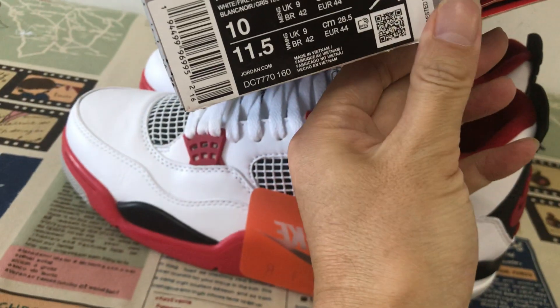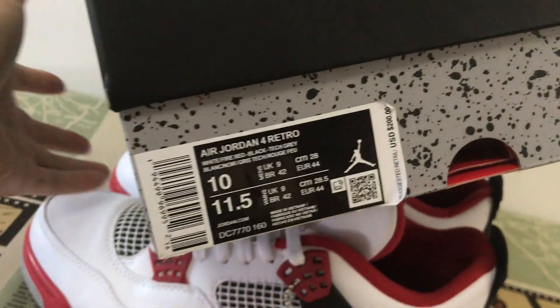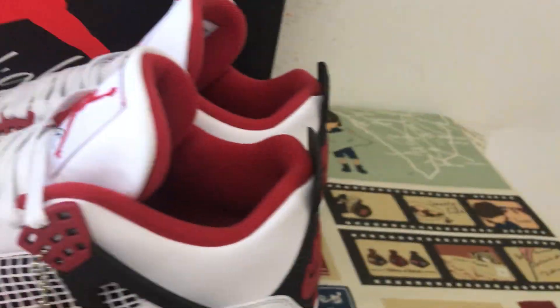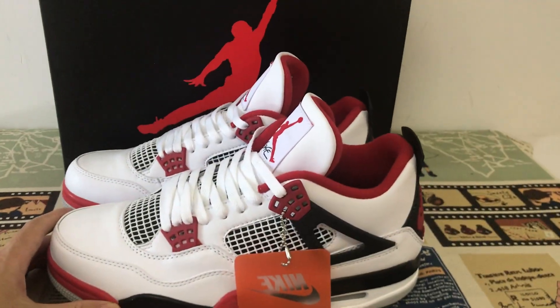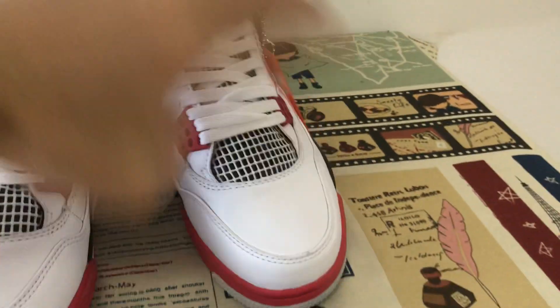Okay, let's look at the shoe box and the policy label. You can see the full shoe looks very, very nice. Very nice shoes.